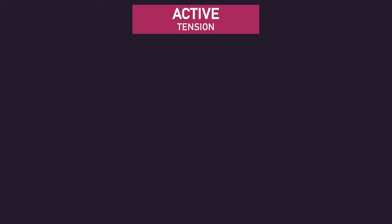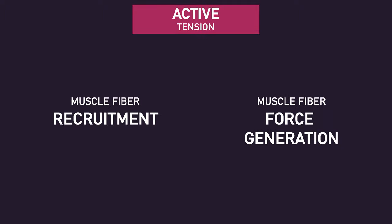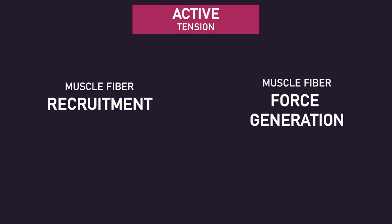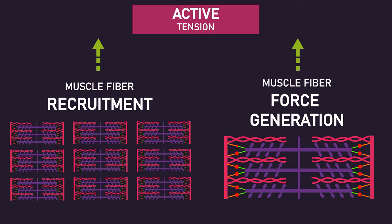Zooming out, we can see that high levels of active tension result from two components: the number of muscle fibers recruited and the amount of force generated by these recruited muscle fibers. A high number of muscle fibers recruited means more sarcomeres are generating force, while a high amount of force generated by these recruited muscle fibers means the sarcomeres are generating a high amount of force.